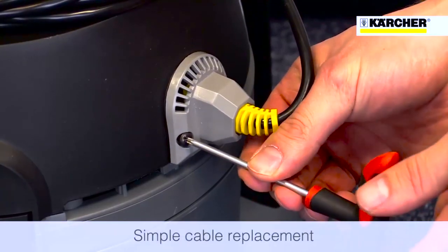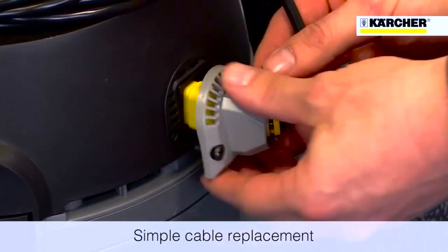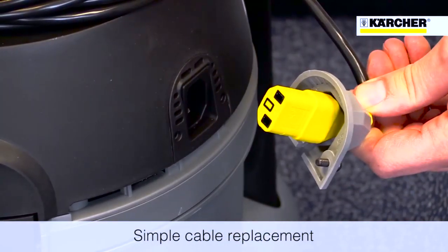Thanks to the kettle type plug, the cable can easily be replaced with just a screwdriver without the need to call out an engineer.